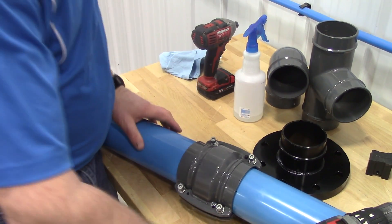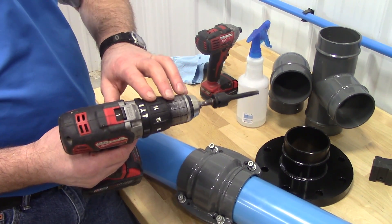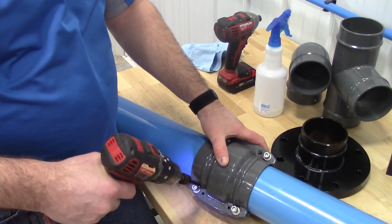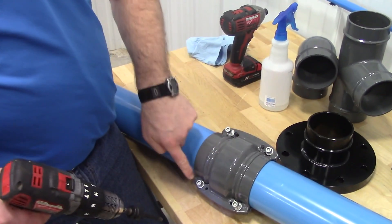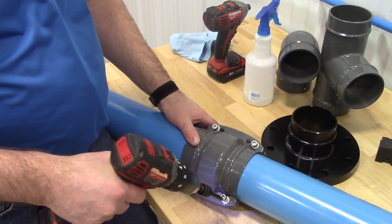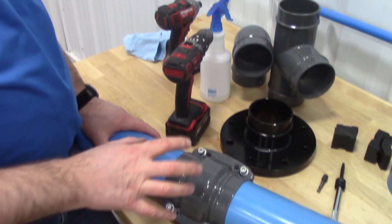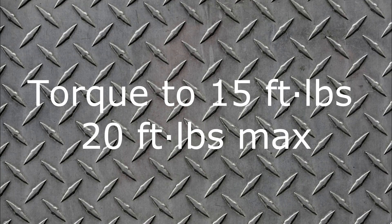After you have the bolts assembled, you may want to use a drill-type device to put in and tighten the bolts, but do not use an impact — they have too much torque and you're just going to strip the threads right out of the fitting. What we recommend is to use a clutch-type drill where you can set the clutch settings so we're not over-torquing the bolts. Tighten in a criss-cross pattern, not one side first and then the other. After the bolts are tight, go back through with a torque wrench and torque them to 20 foot-pounds.